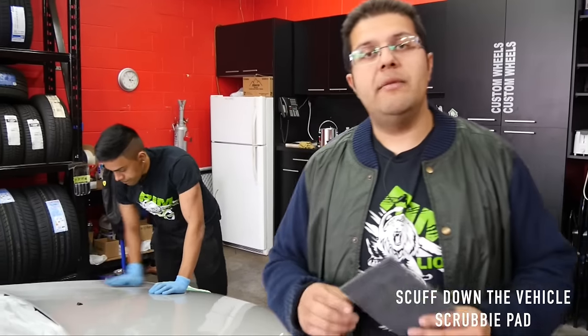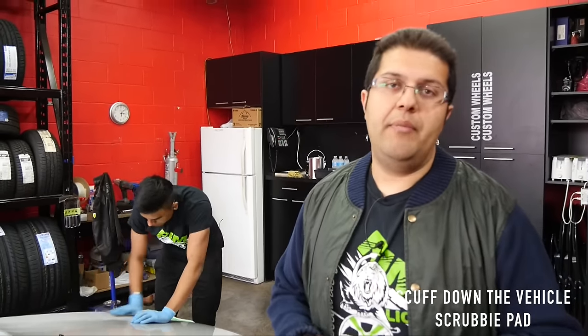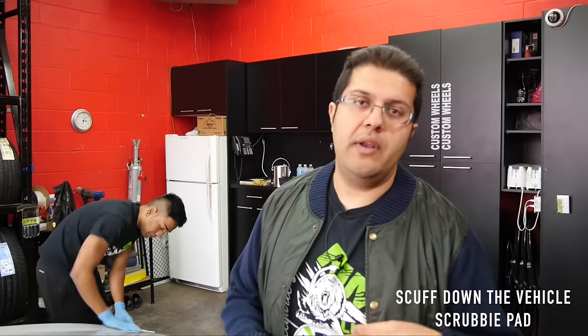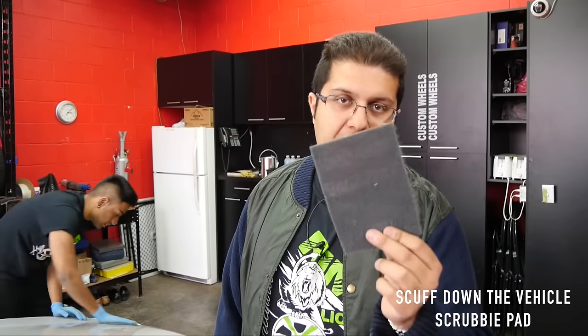What's going on? Welcome back. So I mentioned these little scuff pads earlier. Usually body shops use sandpaper — 400 grit, 320, 800, 1000 — so many different numbers depending on the job. This right here is equivalent to about 800 to 1000 grit. These are cheap to buy and very easy to use.